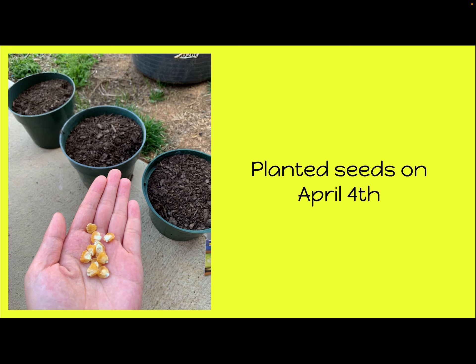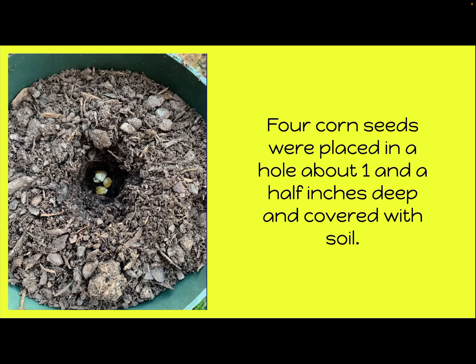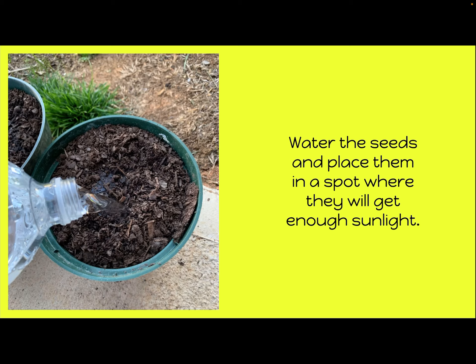We planted seeds on April 4th. You can see the three pots, and these are what the corn seeds look like that were planted in the pots. About four corn seeds were placed in a hole about an inch and a half deep and then covered with soil. You can see the hole and the four little seeds down there.